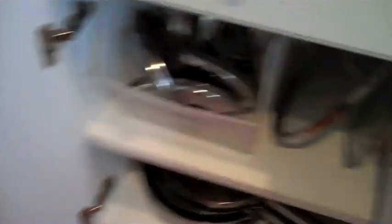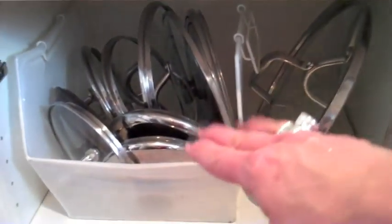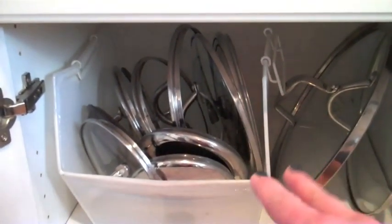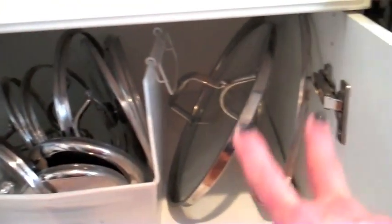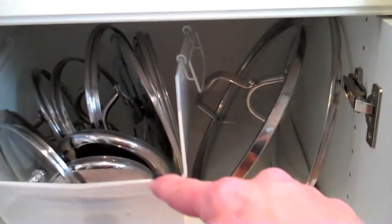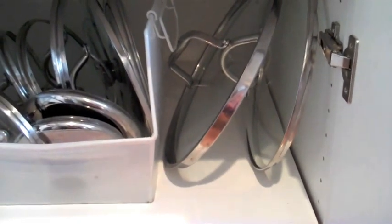This is the cupboard I showed you earlier. You can see that container I was talking about — all the ordinary size lids and the small lids went in there. The two large lids for my two large skillets would not fit nicely in there, so I lowered this shelf. My shelves are adjustable by two notches and those slide in there very nicely — easy to put in, easy to get out.